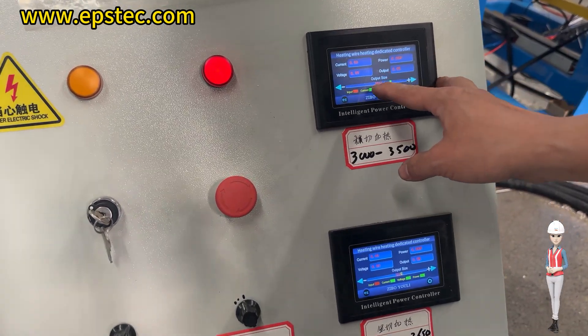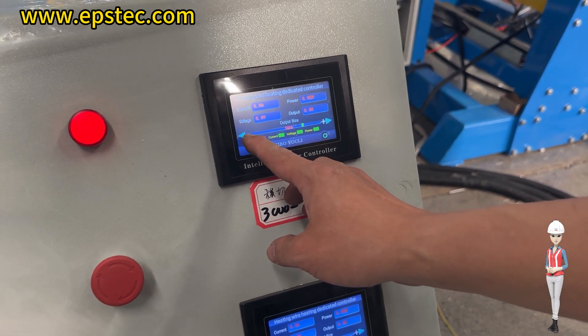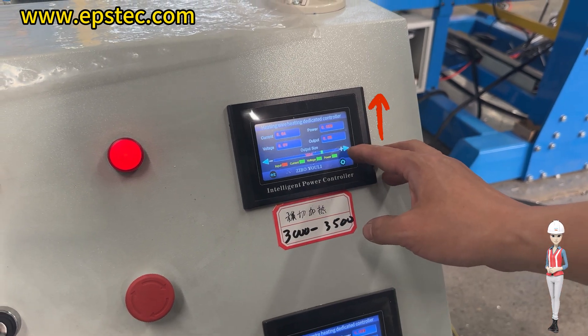The temperature of the heating wire needs to be adjusted using the left and right keys according to the different densities of EPS block and cutting speeds. The left key reduces the temperature while the right key increases the temperature.